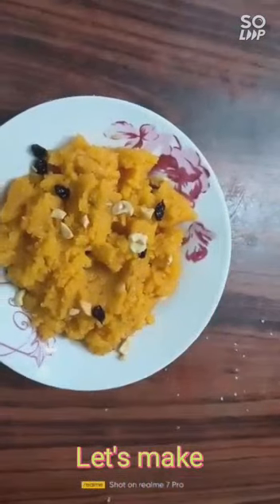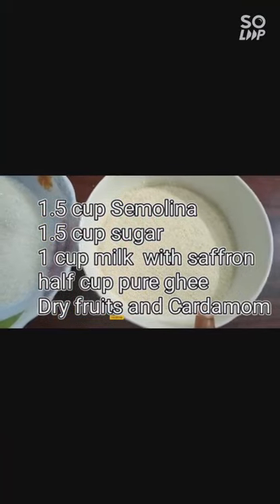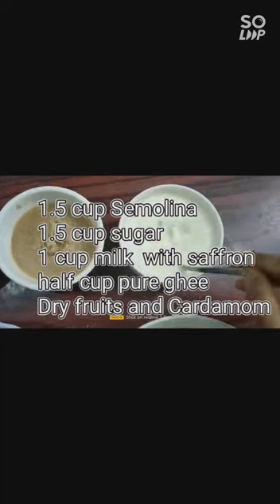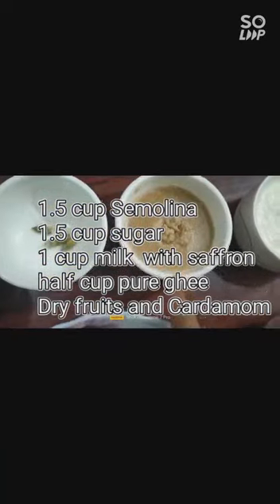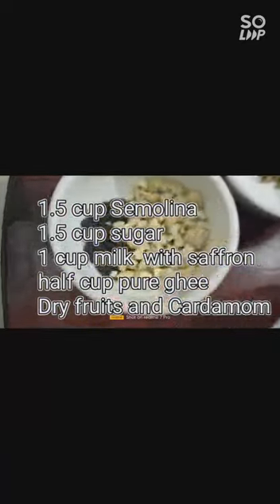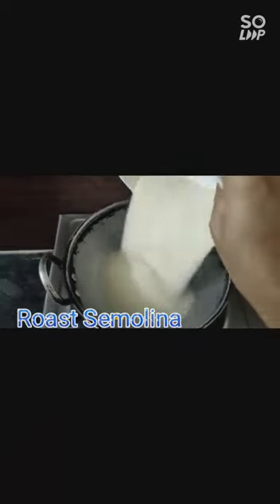To make this halwa we need these ingredients. With few ingredients the halwa becomes ready. One and a half cup suji semolina, one and a half cup sugar, one cup of milk with some kesar — saffron — added to the warm milk, half cup of pure ghee, three to four whole cardamoms (you can use cardamom powder as well), and some dry fruits.